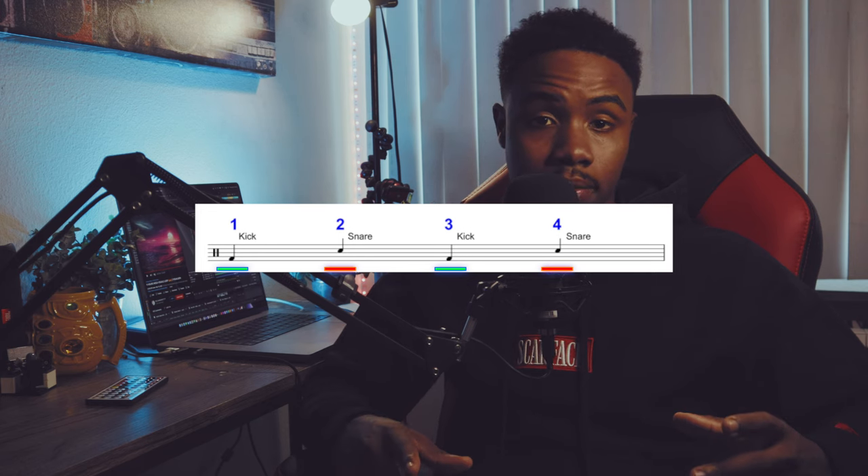A typical drum pattern includes the kick hitting on the one and the three of every bar, and the snare hitting on the two and four of every bar. Along with the kick and the snare, there's also a set of hi-hats that play in the background — constant and consistent — but they also provide a human-like feel, which is known as swing. Here's a few examples of that.